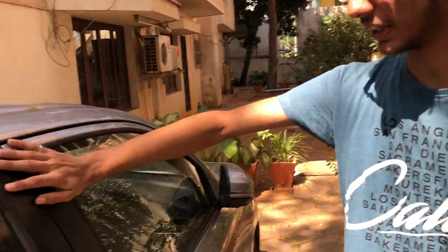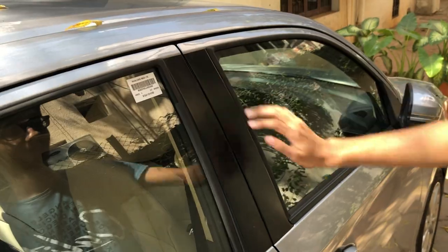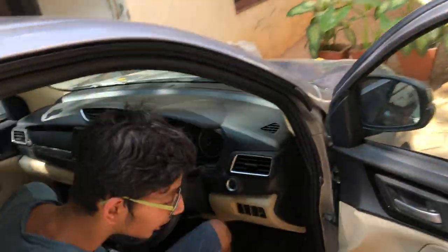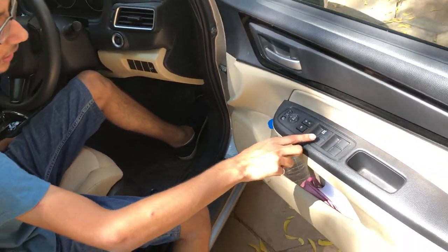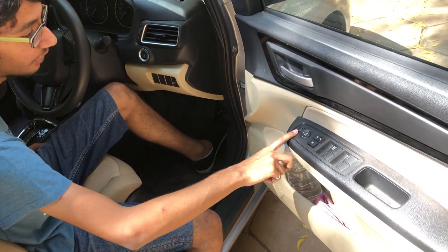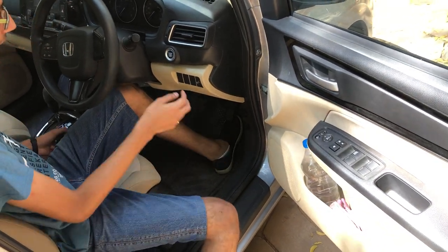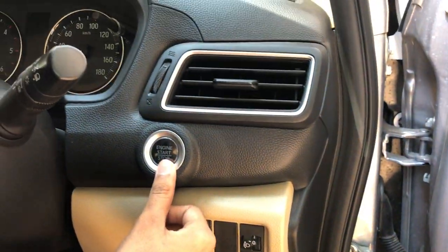This car gets black sash tape on the B-pillars, which is kind of good. On the driver's door, we have the power window controls, door lock and unlock, power window lock, electric folding and electrically adjustable mirrors. There's also the headlight leveler.